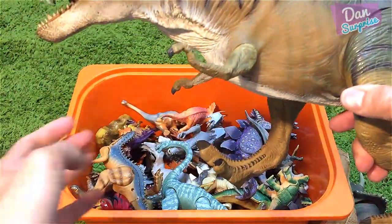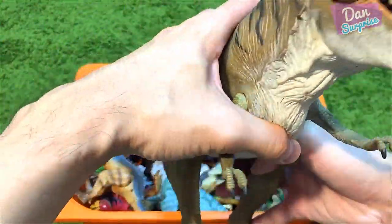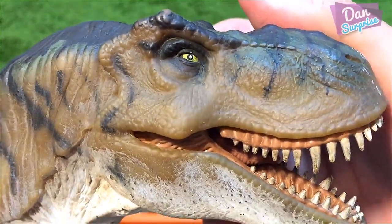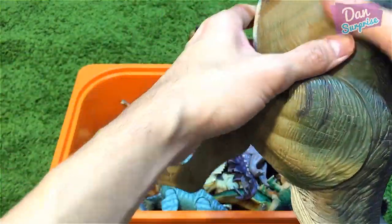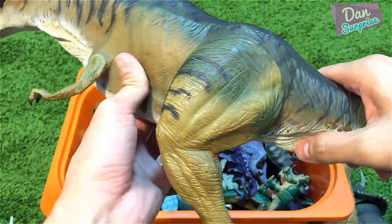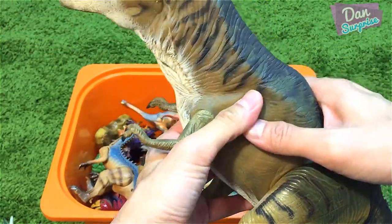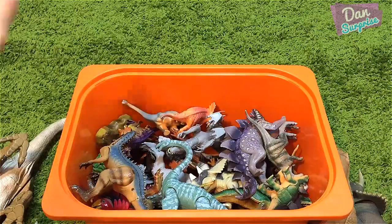This is the Thrasher T-Rex — very cool, huge T-Rex, and actually one of my favorite T-Rex toys. Incredible details on the mouth, incredible paint. You can press the body and this T-Rex can go into attacking mode. Very cool T-Rex.